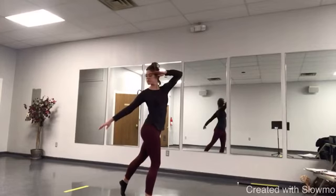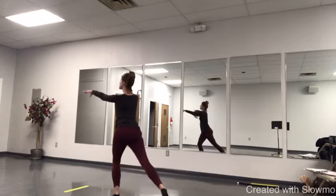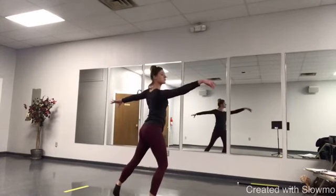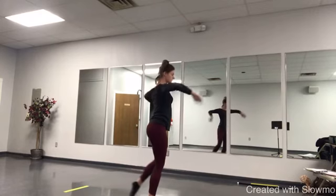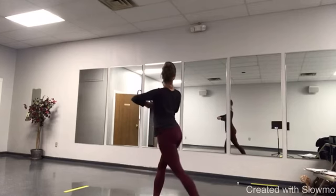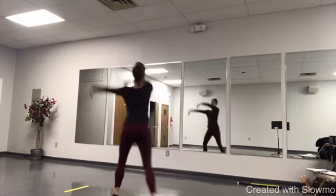Right, left, right, left. Reaches up, up, down, down. Reach left. Right arm pulls across. Left leg comes forward in tendu, and rond de jambes to the back. Left leg comes to the side.